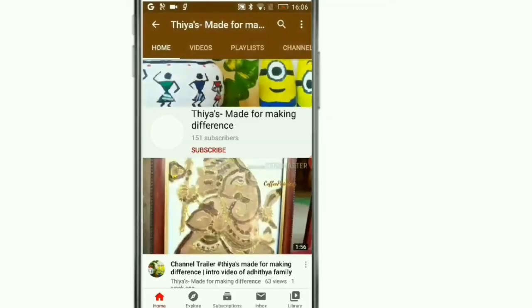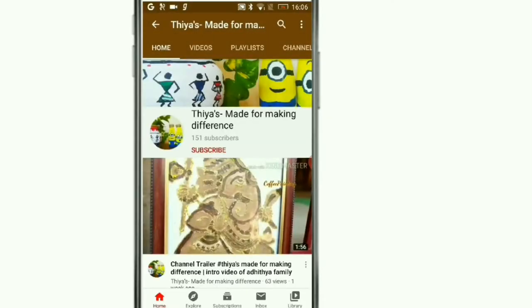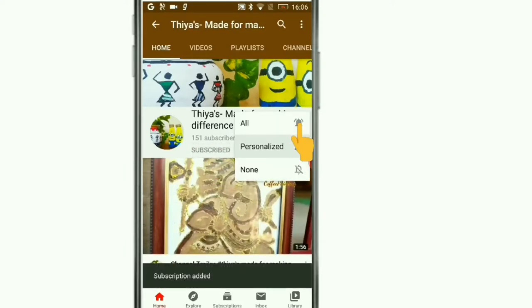Next, I will show you a continue video. I am going to show you the channel and the bell icon.